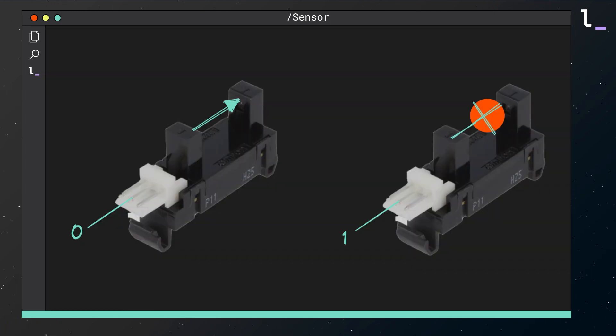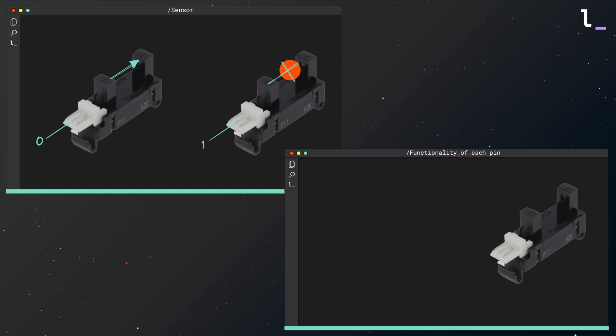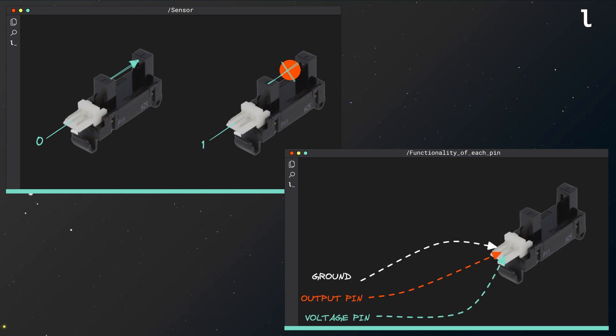For my sensor I'm using the OMRON EE-S6461. This is a photomicro sensor. It contains a laser light that passes from one side to the other, and every time an object passes through and blocks the light, the output pin is enabled. The sensor has three pins on its right side — from top to bottom they connect to ground, the output pin, and the voltage input.